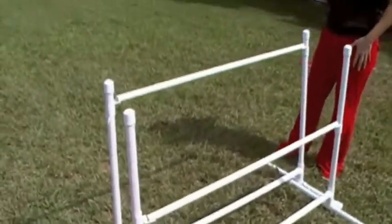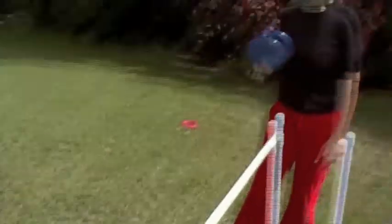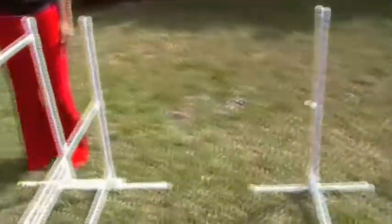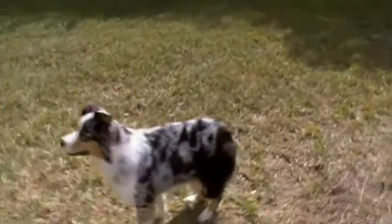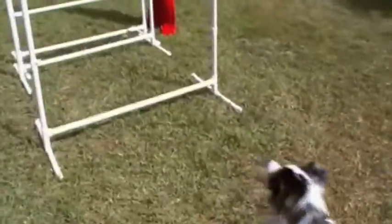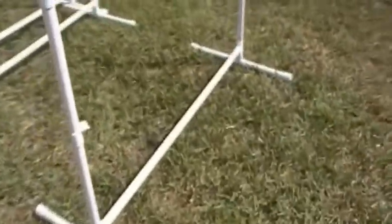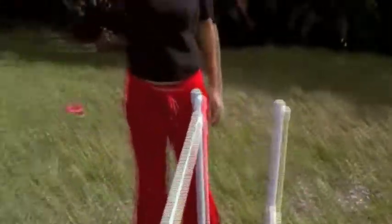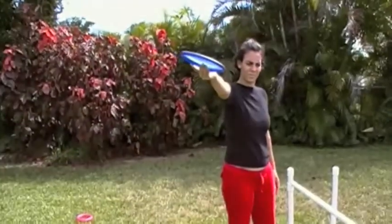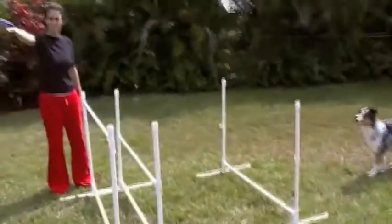You've got the first jump which is lower and the second jump which is higher. We want Lily to take the disc at about chest height, so Andrea is going to hold the disc there. We've set Lily up straight in front of the jumps — we want her to take one stride over the first bump, one stride to gather, and then leap over both jumps, taking the frisbee, clearing both bars, and cleanly catching the disc.